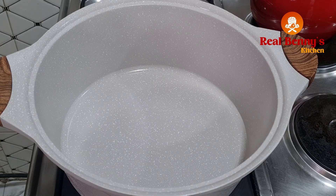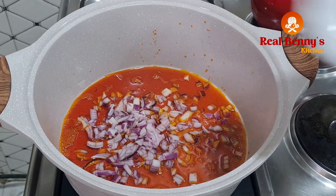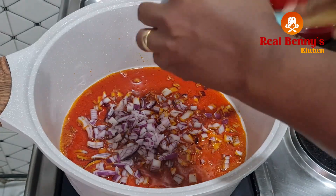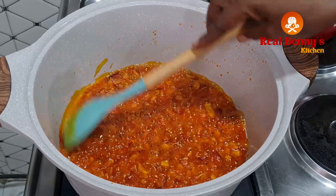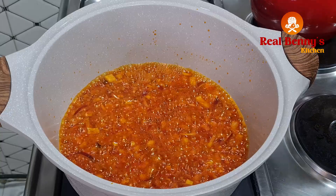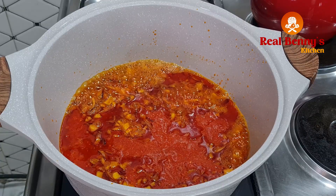The meat is already cooked — I've changed the pot so we can start cooking the soup. Before we continue, if you're joining me for the first time please hit the subscribe button; if you've been following me, thank you so much. Keep liking and sharing my videos. Now I'll add palm oil to the pot, then add the chopped onions and let them fry for about two minutes. After two minutes, I'll throw in the blended pepper mix and let it cook through very well.